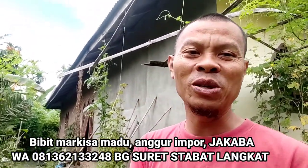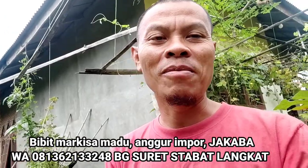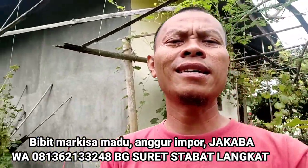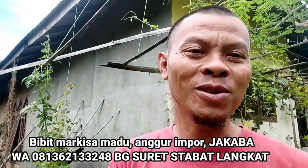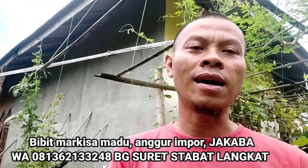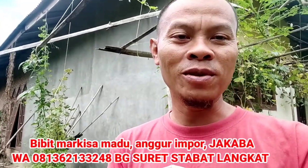Biosaka, videonya yang kemarin itu ya, silahkan ditonton lagi. Nanti insya Allah saya akan kembali untuk membuat bagaimana cara membuat biosaka. Karena buat biosaka ini sepertinya mudah, tapi ya payah juga. Mudahnya karena bahan-bahannya ada di sekitar kita, memang harus mencari di sekitar kita, dan kerjanya adalah dengan manual juga.